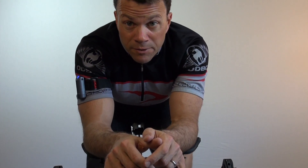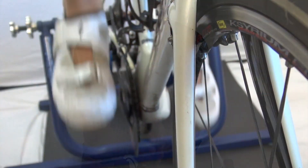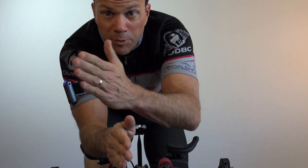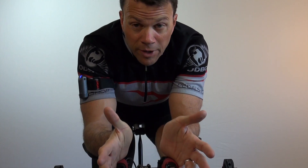One thing you don't want to do is called cross chaining. By that I mean having the chain on one side in the front and the other side in the back. So if I have it on the big chainring in the front, which is away from the bike, and then all the way on the easiest cog in the back, which is close to the bike, that's cross chaining. It basically puts the chain at an angle, which creates more stress on the chain and the potential for breaking the chain. Good luck, practice, and you'll do great.